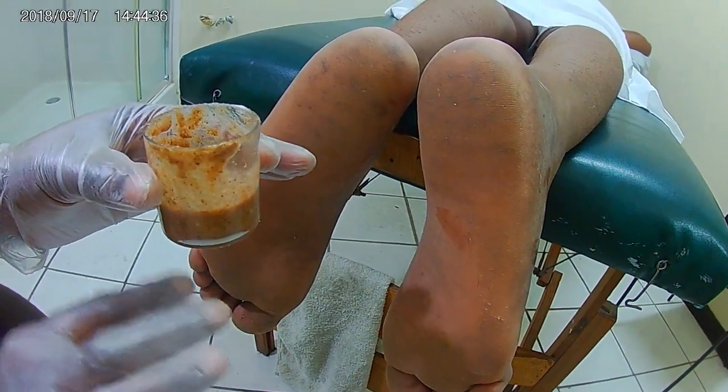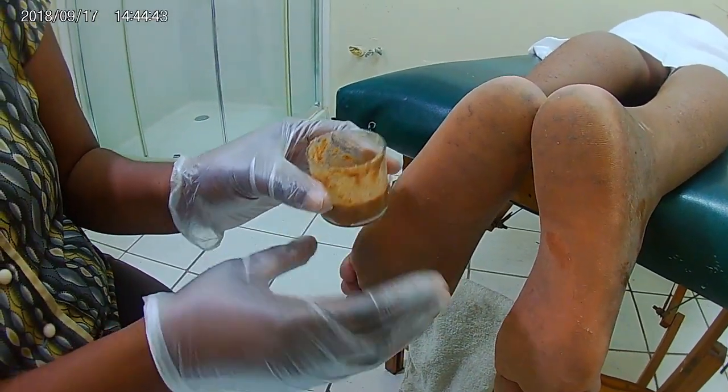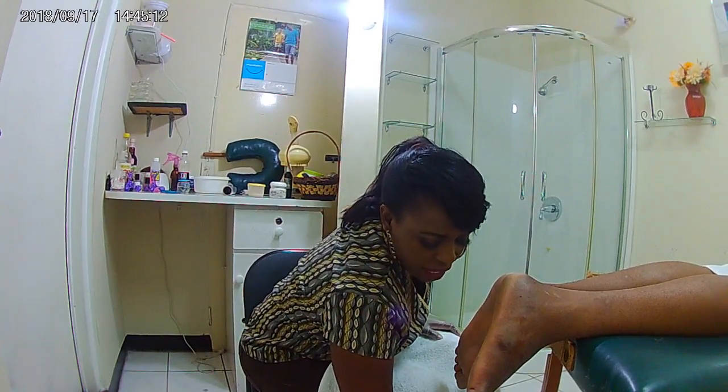So after I do the scrubbing and exfoliate his skin, I'm going to put on the wrap. Now in the water I have salt, vinegar, 3% peroxide, and antibacterial soap. That's what I have in the water, and I'll use it to exfoliate and scrub this foot. You have to make sure that you don't wet up the place. His foot is not going to soak because I'm going to use the wrap, and the wrap is going to do all the soaking for me.